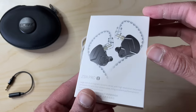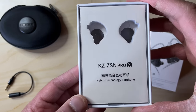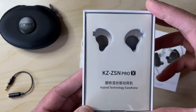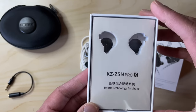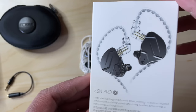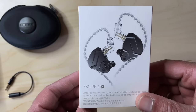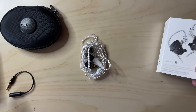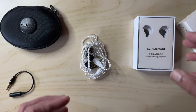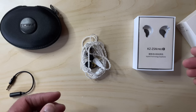The box is a slick but fairly simple affair with a clear plastic cover inside showing off the buds themselves. As you can see, I've already ripped mine from the eye sockets. I've gone for the somewhat subdued black version. If you're young and rather more flamboyant, you can also get them in a rather blinging gold. Apart from the buds, the cable, and two pairs of not very good different-sized ear tips, you get nothing else — not even a little carrying pouch, which is a real shame.